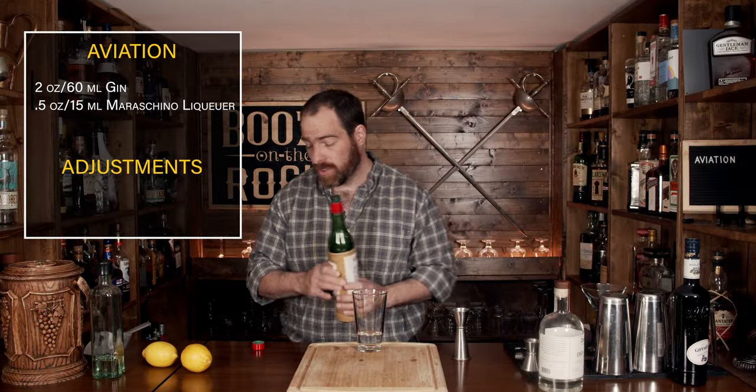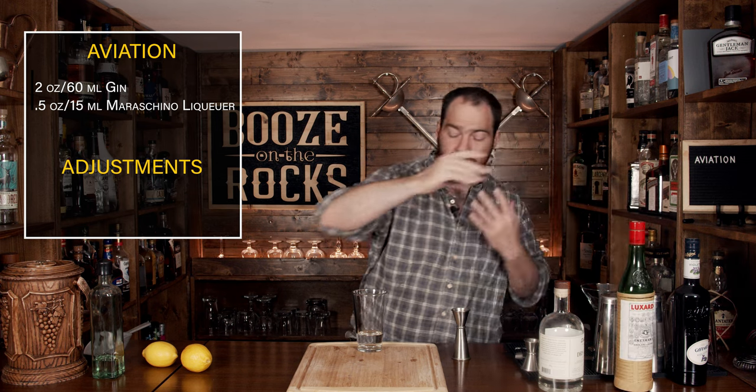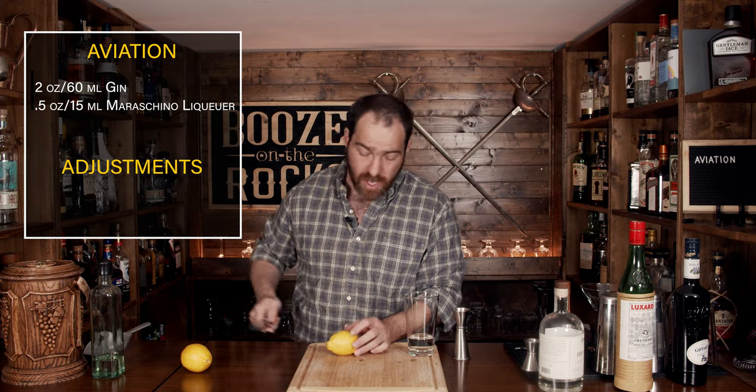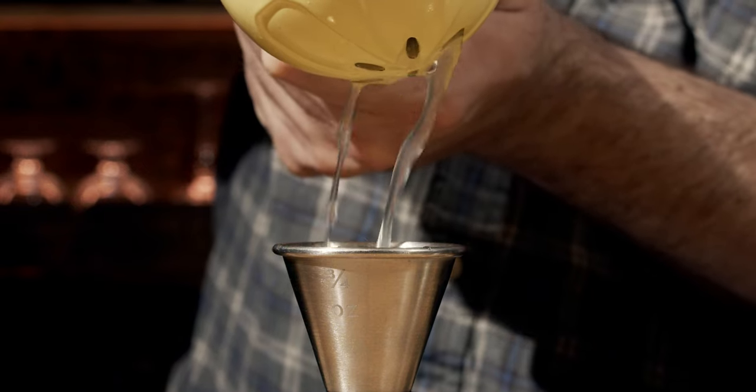The next ingredient is the lemon juice. Hugo Englund's original recipe called for half a lemon, but pretty much everything you'll see today calls for three quarters of an ounce of lemon juice. So we'll just cut the lemon in half and squeeze out three quarters of an ounce — or 22 and a half mils — into the glass.